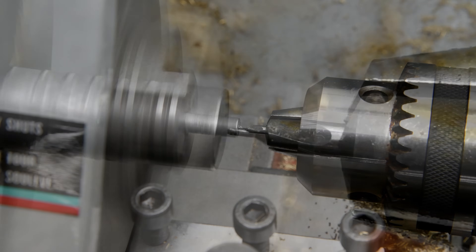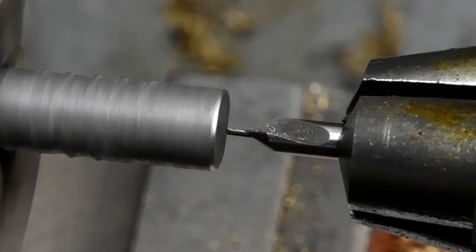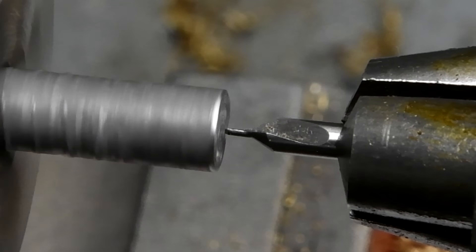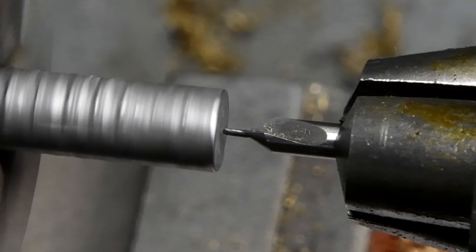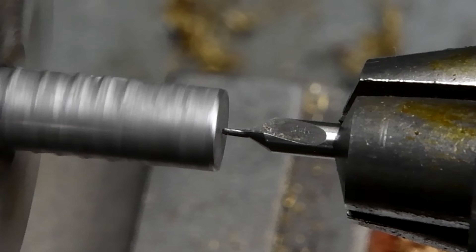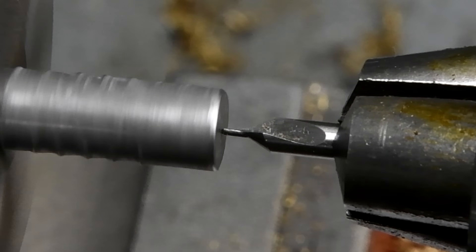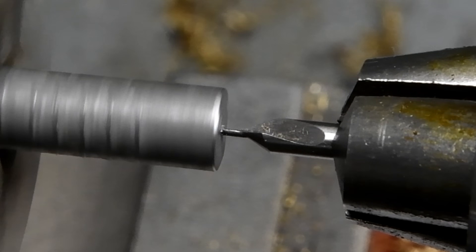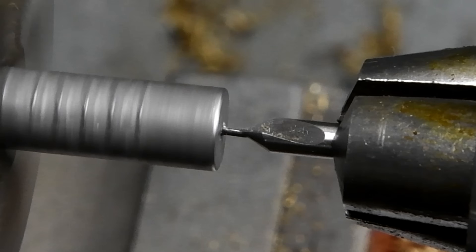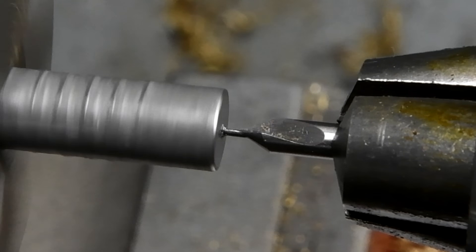I'm going to enlarge it here so that you can see what happened. You can see the metal fatigue just slowly broke the tip off — well, actually not so slowly. As well as enlarging this, I've slowed it down about five times, and because I initially shot this at only 30 frames a second, the slow motion is not as smooth as I'd like it to be.